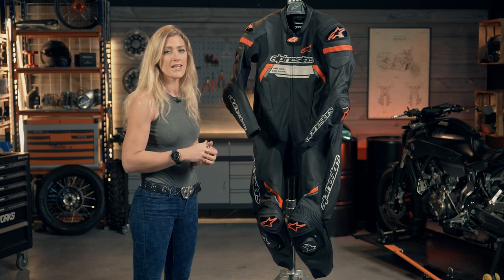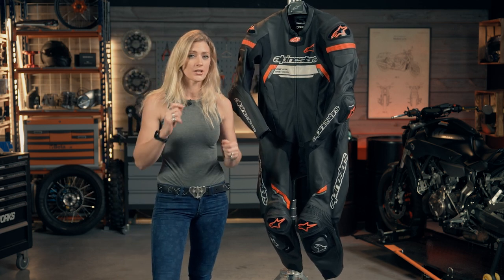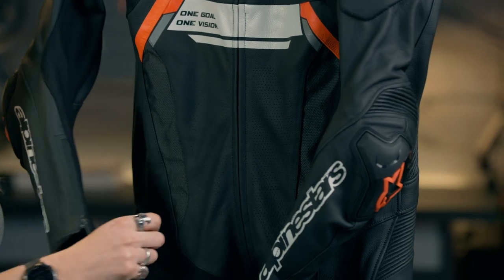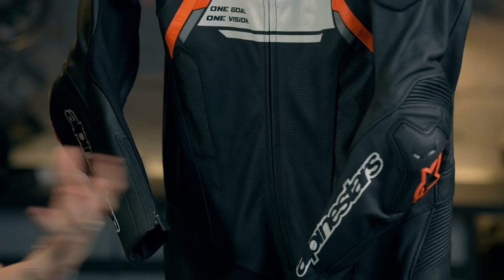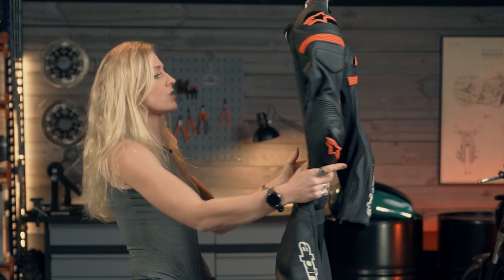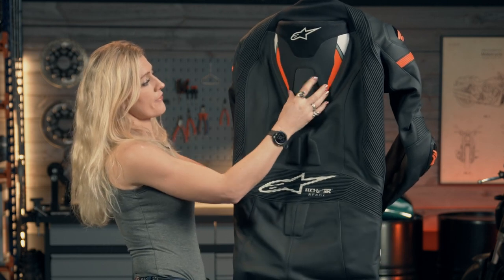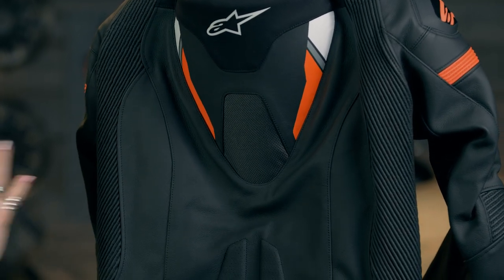You then have the matrix material — a brand new material from Alpinestars that is actually stronger than leather in terms of abrasion and tearing, but allows air to flow straight through. If you hold this panel up to the light you can actually see light through it. You've got these matrix panels on your torso and also on the back, going into the CE approved neck plate armor, to get air circulation and flow through to the body to keep you cool as you're riding.